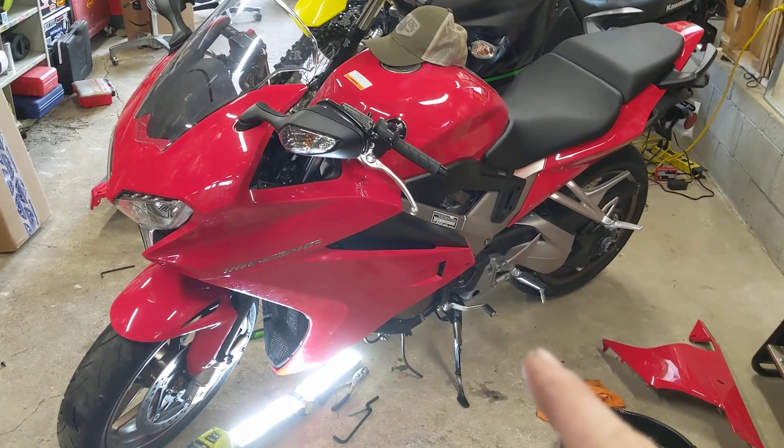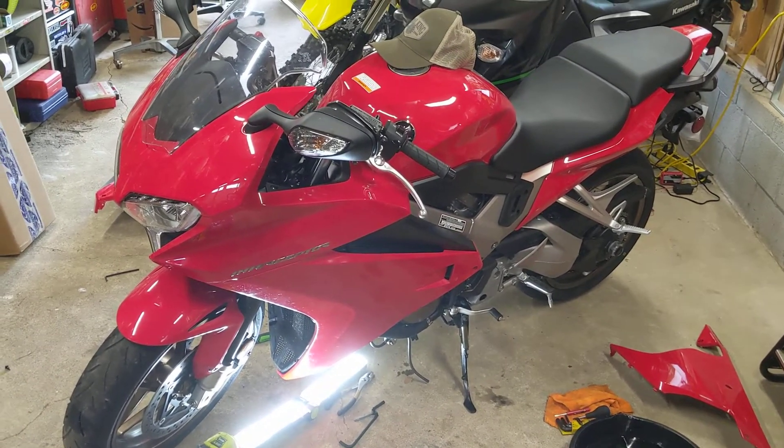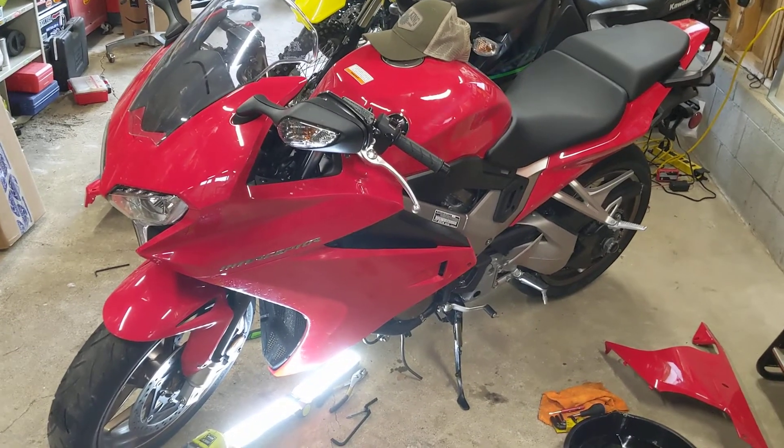Alright guys, so this is for the RC79, the 8th gen — I believe this is the 8th gen VFR800 Honda Interceptor.